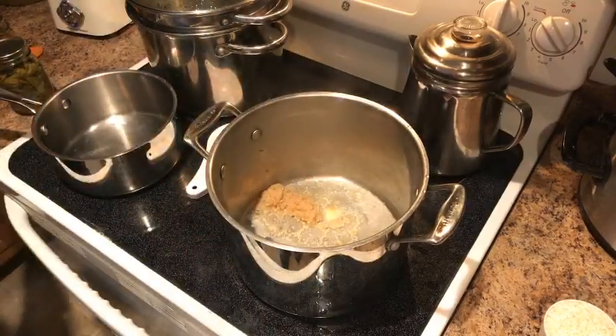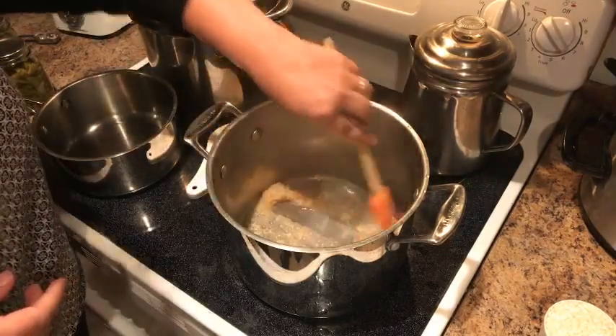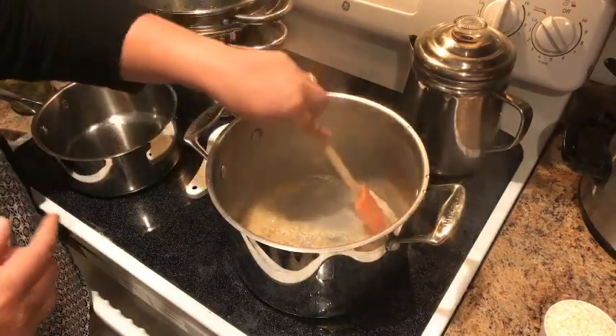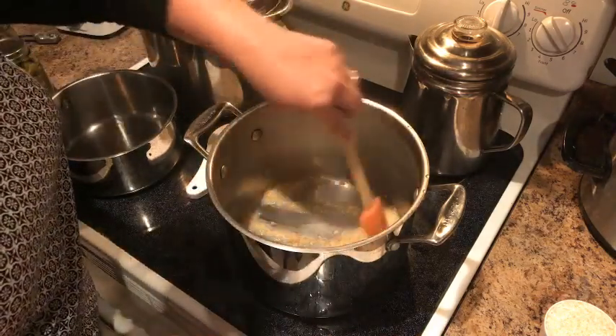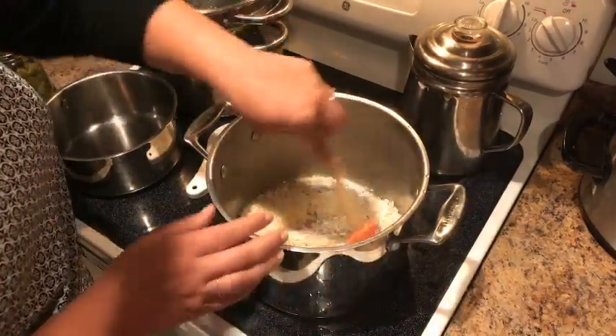We're just gonna stir that around — oh man, it smells incredible. This meal also stretches really well; I can put a little bit of meat in and then a whole lot of noodles — makes everyone happy. We've got our garlic going and now we're gonna add our chopped onions in there and let those toast up.